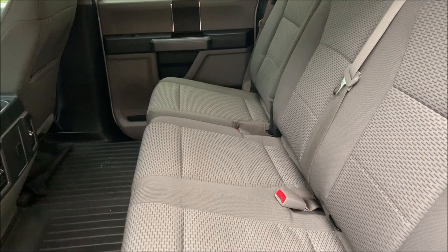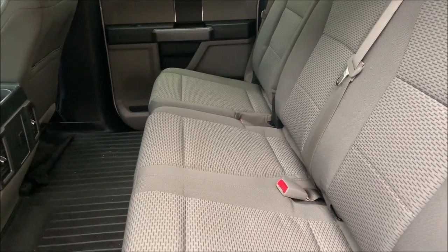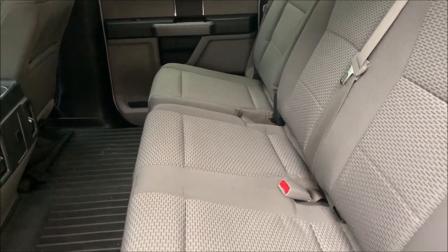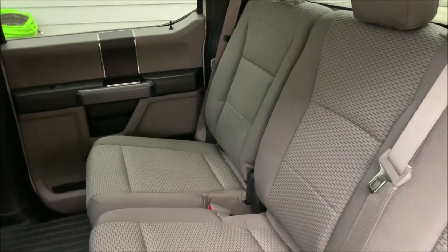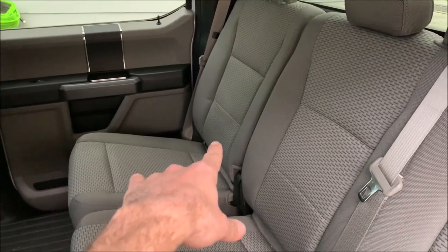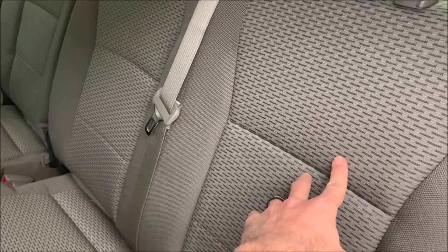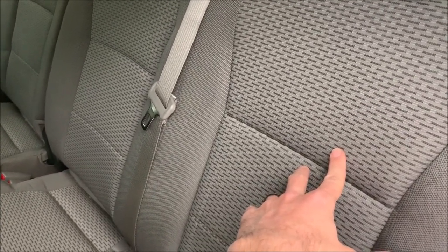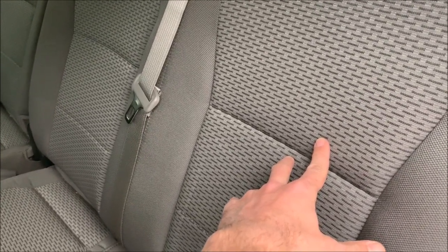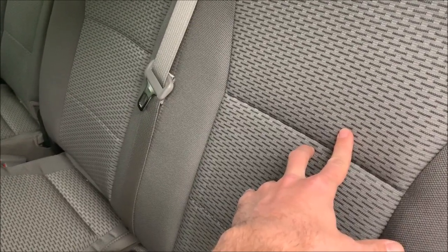I've got a 2015 F-150 here. I'm going to show you how to access some extra storage in the rear of the crew cab. If you're an F-150 owner, you know the rear seat back folds down — that's where your jack and lug wrench are. But as far as you know, this seat back does not fold down. Well, I'm here to tell you it does. You don't need to buy anything, you don't need to custom make anything. The process is very easy — takes five seconds.